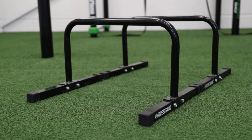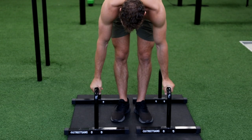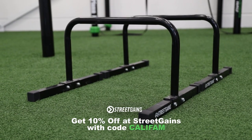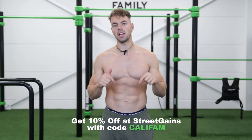We are using these parallettes from Street Gains. They are really stable and have the perfect height to learn and unlock the L-sit to handstand. You can get these parallettes at streetgains.com and use our code CALIFAM for 10% discount. The link is in the description.